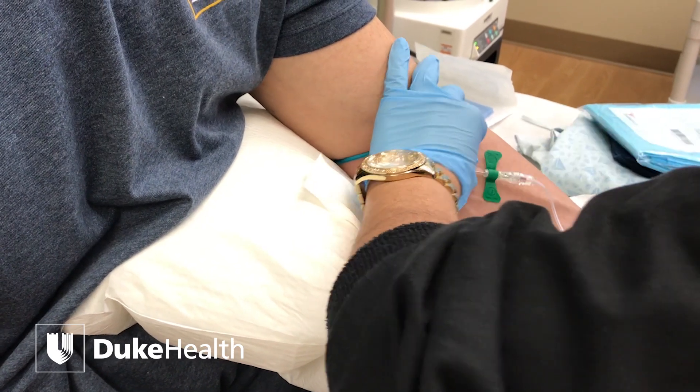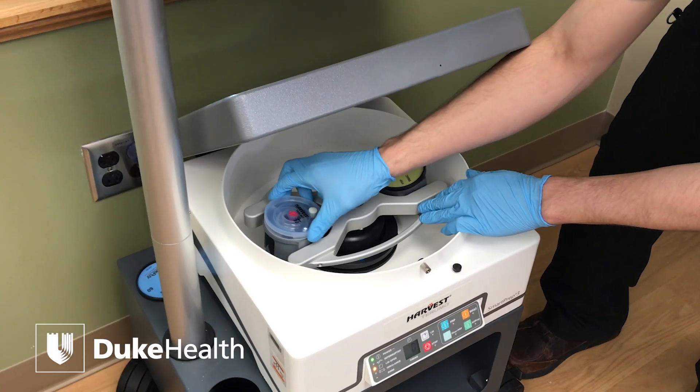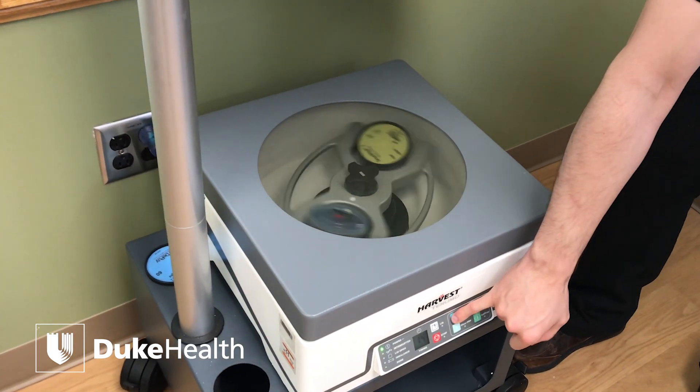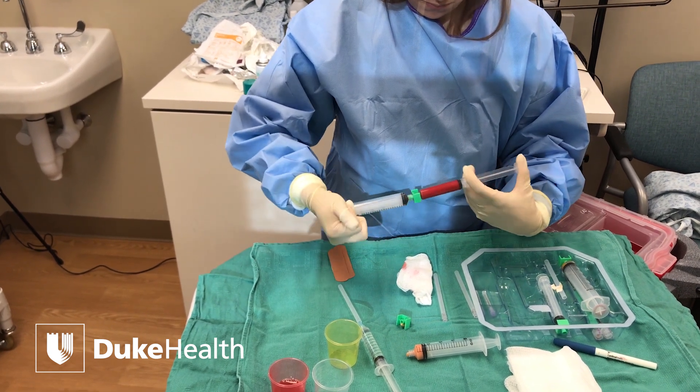These are mesenchymal stem cells where we take the cells from your own body. We either harvest from fat or bone marrow, process those in a simple way — either centrifuge or filtering — and then inject them back into joints or muscle and tendon injuries.